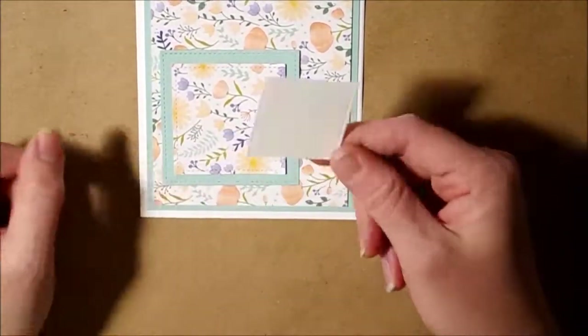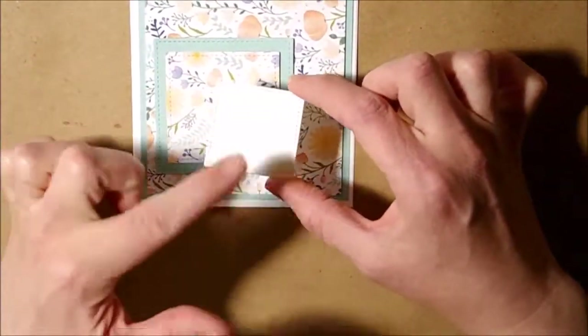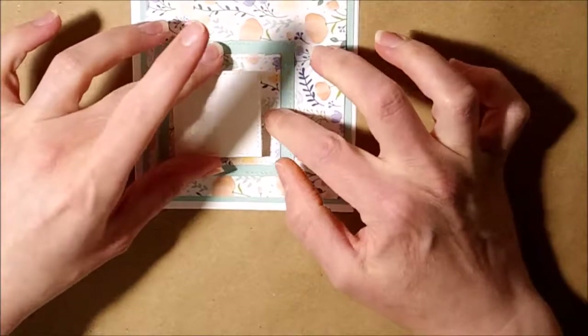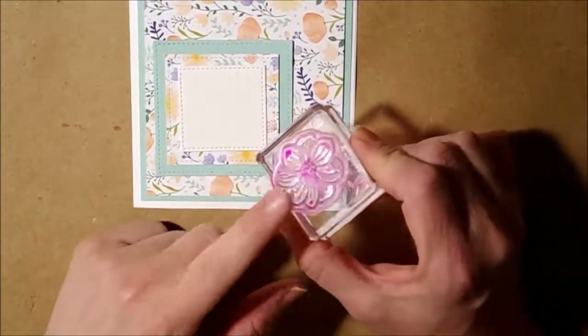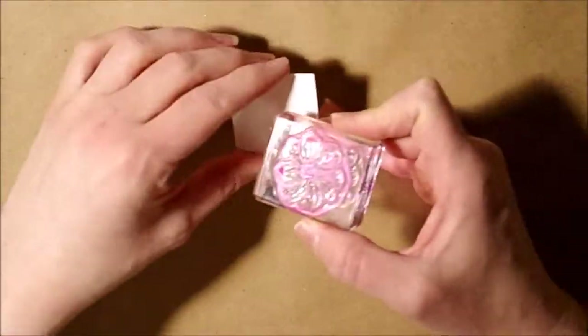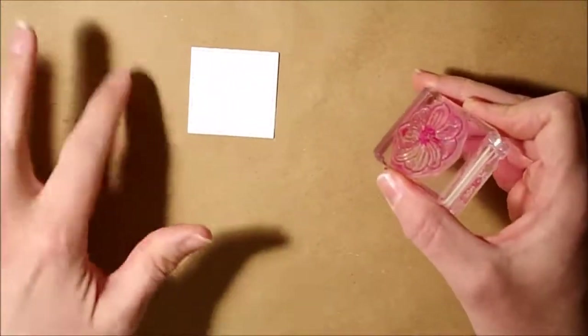I took a piece of watercolor paper, cut it out with the second smallest square, and we're going to put that right on top and stamp the flower from the Paper Pumpkin. If you don't have the March 2018 Paper Pumpkin stamp set, you can always use another flower that'll fit into that square.